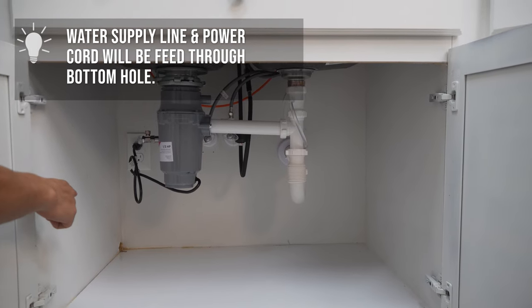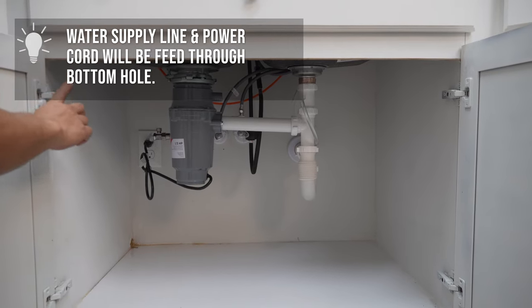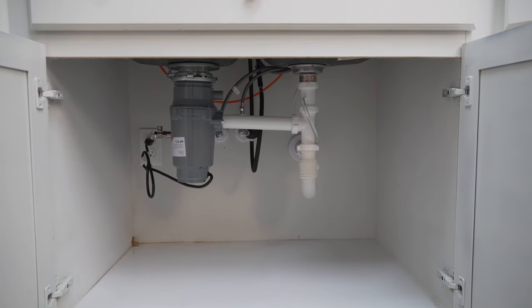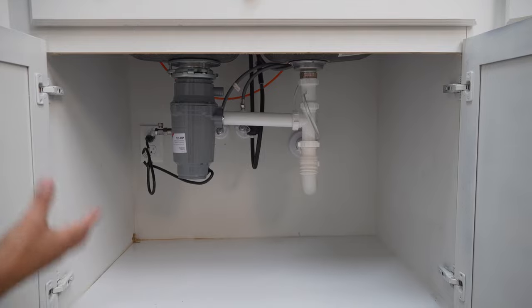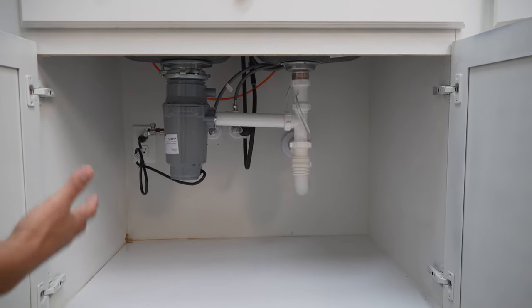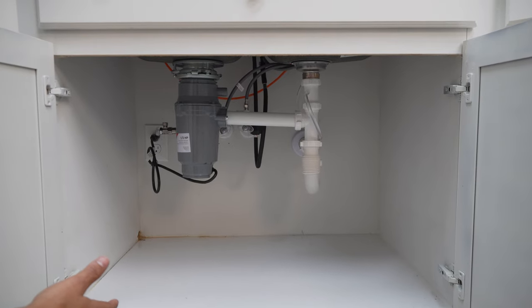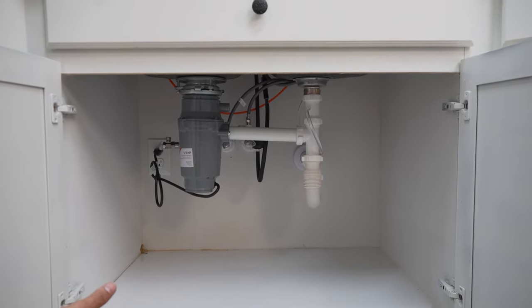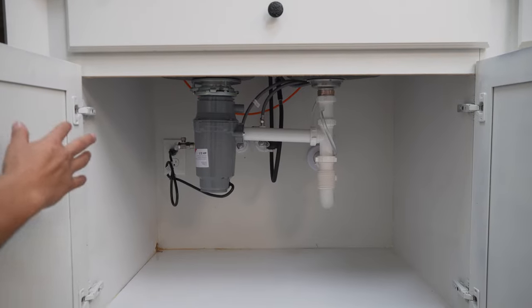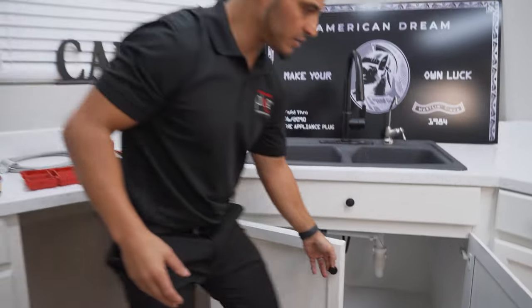I'm going to be running my water supply line right through that bottom hole, and then up top I have another hole that I've drilled out separately for the drain hose. Your setup may be slightly different depending on the angle that the dishwasher is sitting as well as the cabinet. You may have to run both your drain hose and your supply line through the bottom, but in our setup we have plenty of room.